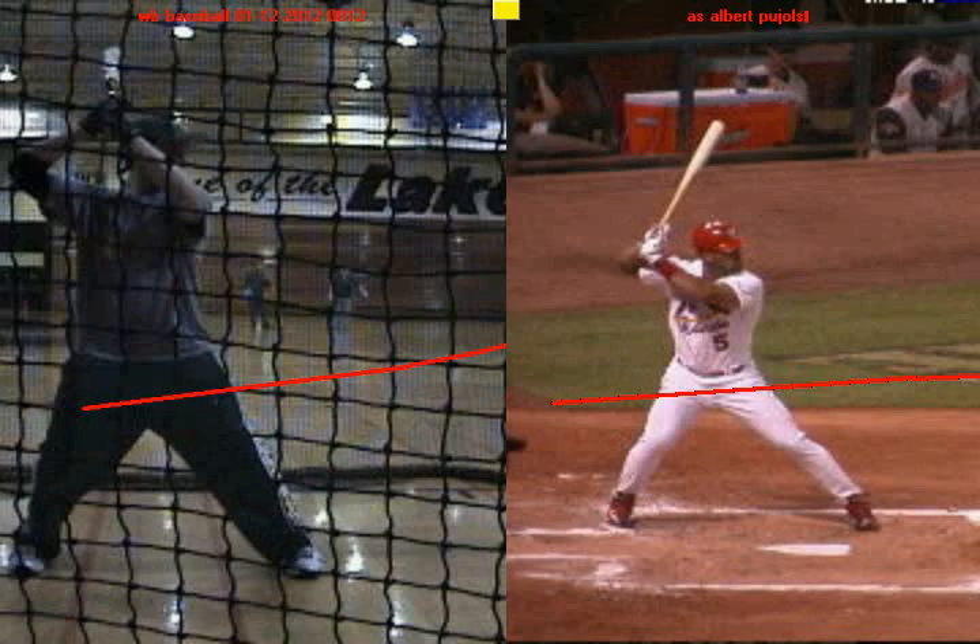Alright Jake, in this video we're going to take a look at what you do well as a hitter, and this video is going to serve as a foundation for videos to come. I believe that you've got to build with your strengths in order to get better as a hitter. And so we're going to compare you to Albert Pujols because both of you guys are very similar in that you have a very small stride.